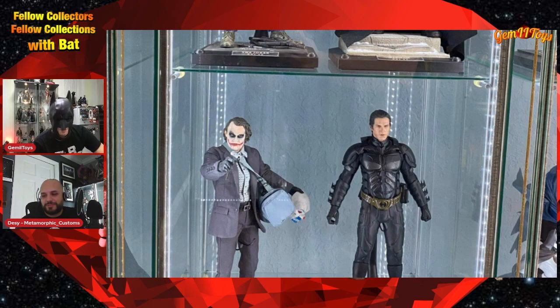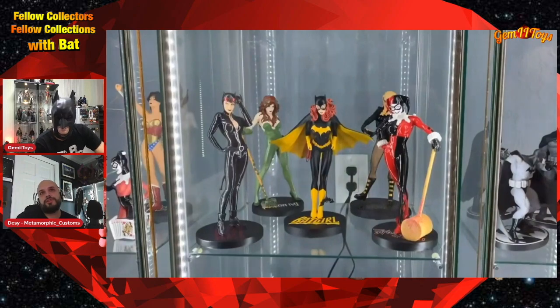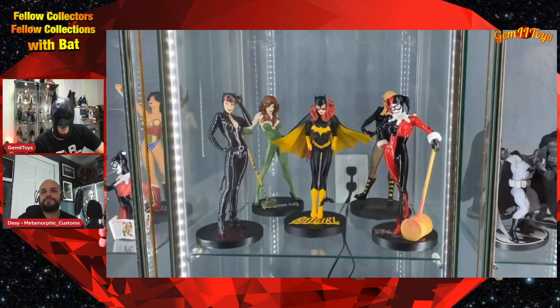If things keep going the way they are, I'm gonna have to do one of those tricks like Batman did — hitch a ride to Hong Kong! That's the same line of Adam Hughes statues my wife and I collected. I love this series — Adam Hughes is one of my favorite artists. You'll see some other pieces by him from Sideshow later on. Nice DC goodness.